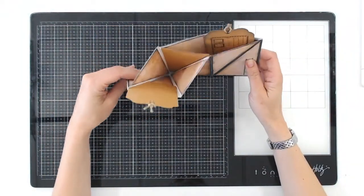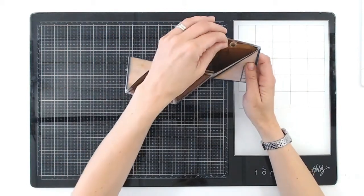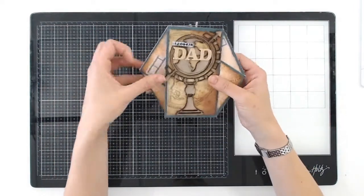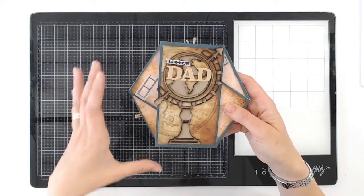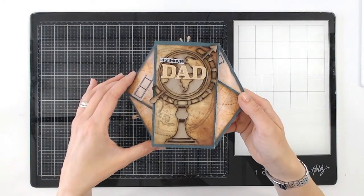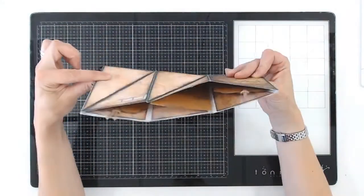Everything's held together in the middle so the tabs aren't going to fall out, so you could actually use these as holders for things like coupons, gift cards, that sort of thing. I've done mine with 'Special Dad' written on the front. This is ideal because here in the UK we've got Father's Day just around the corner, but actually this can be done for any theme, any time of year, any genre.